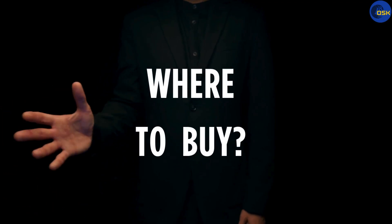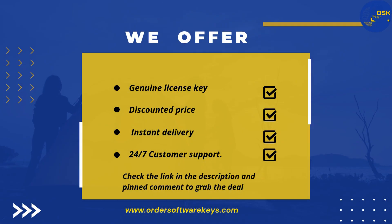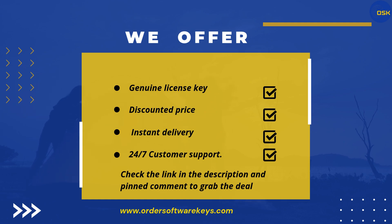Where to buy? If you're looking to get the genuine pro version at a discounted price, you can grab it from our official store. We're offering up to 80% off the regular price, and every key comes with instant delivery and full support. The link is in the description and pinned comment below. Check it out and upgrade your PC the right way.